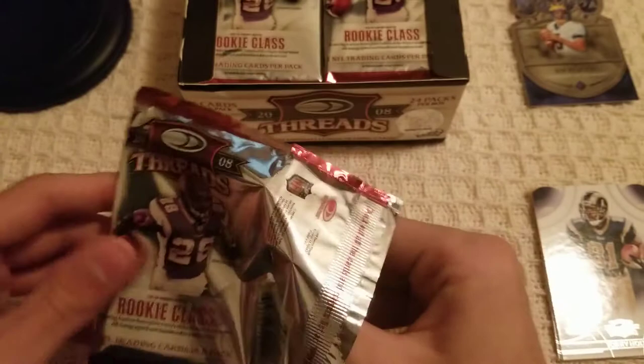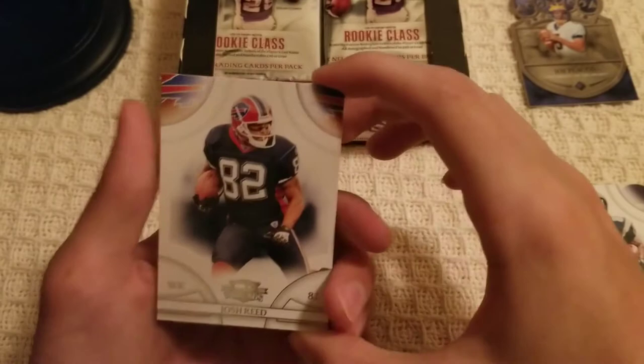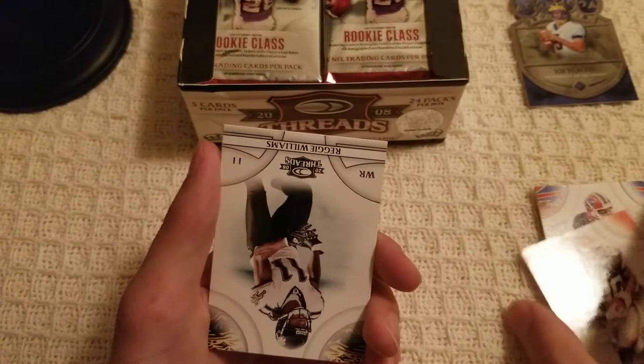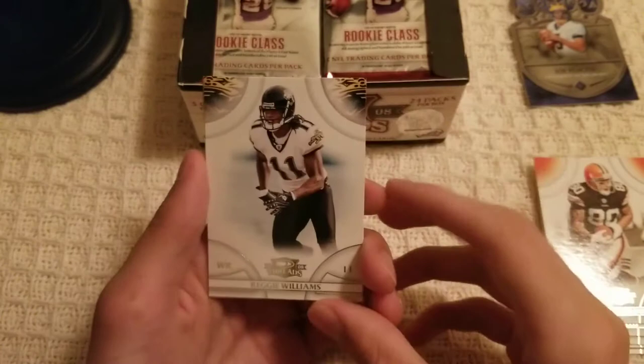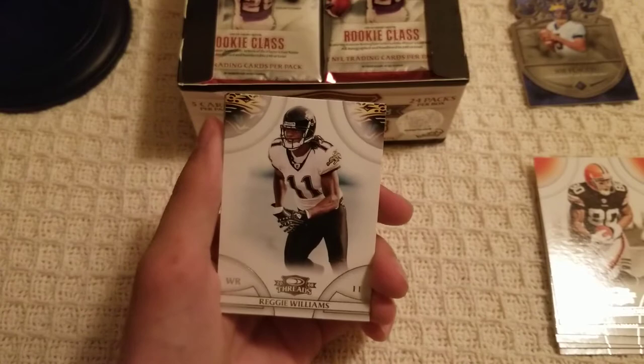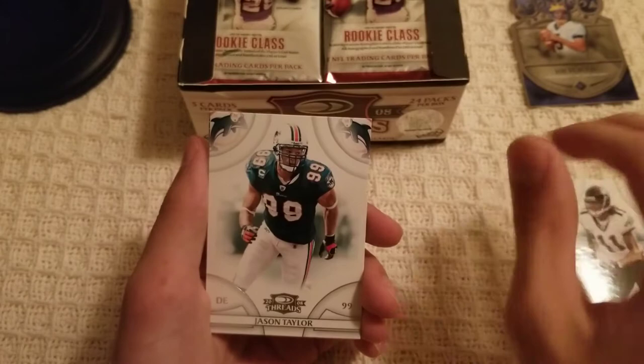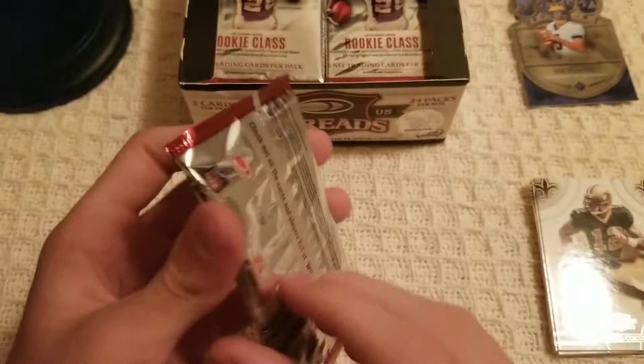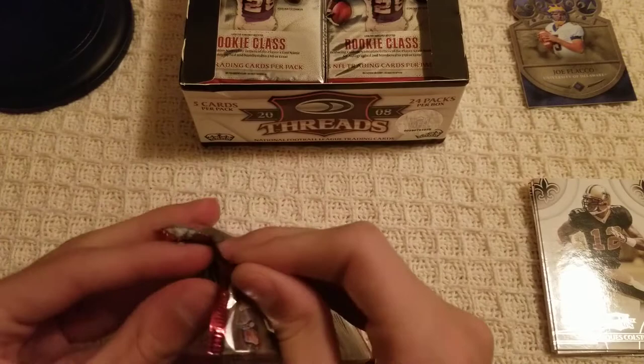Pack number two. Josh Reed for our first card, Kellen Winslow — I remember he was pretty good. Reggie Williams — shout out to JagsFan69, yes that's his name, don't judge; he does some good stuff, be sure to check him out. Jason Taylor and Marcus Colston. Pretty good stuff so far; that Joe Flacco crown insert is obviously a good pull.